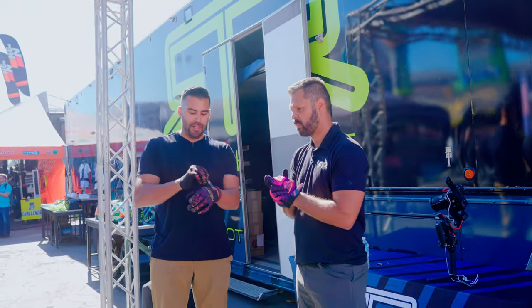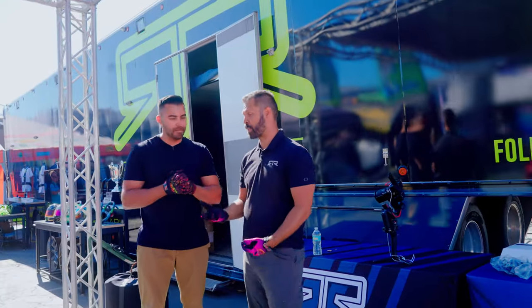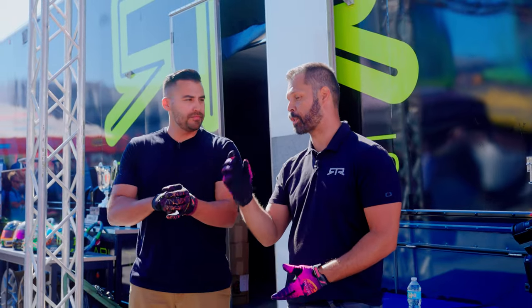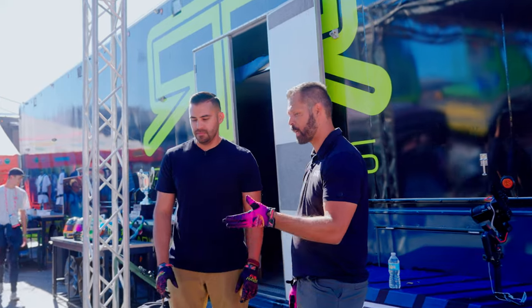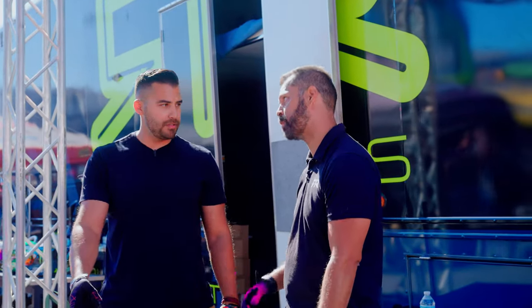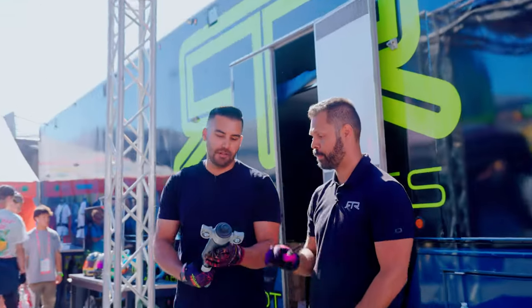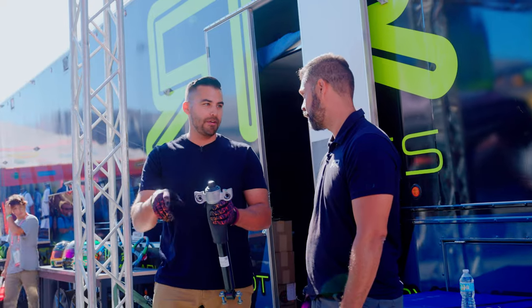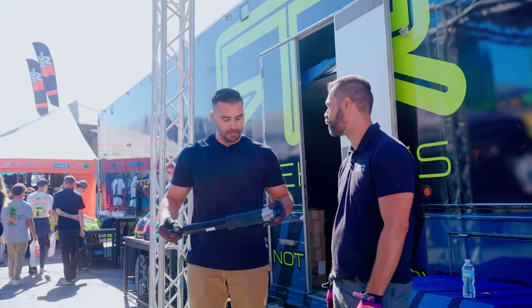Now we're moving on to the rear suspension. This is going to be similar to how it was last time — we're going to be putting on the adjustable sway bars and the rear shocks and dampeners. We do have an updated top mount that we're going to be putting onto this vehicle to make it a little bit easier. Last time we actually had to take this off and swap it over, but now we have a whole setup that goes to the dealer that mounts straight to this and you'll be good to go.